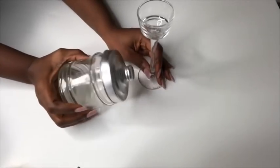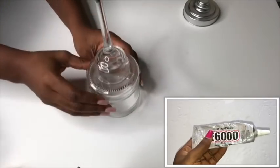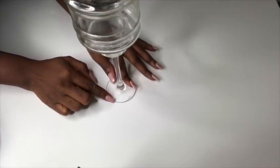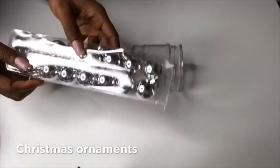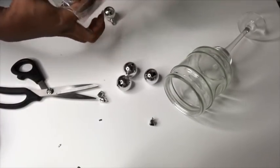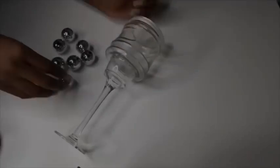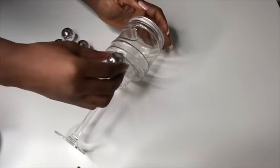And now moving on to the third project. This is a candle holder that I got from the Dollar Tree, along with this glass canister. I'll be gluing both of them together using this strong adhesive. This part right here is going to be decorated with Christmas ornaments. I also got these ornaments from the Dollar Tree. I'm removing the parts that I don't need to make it easier for me to glue it onto the canister.